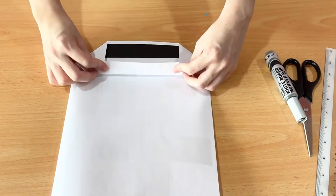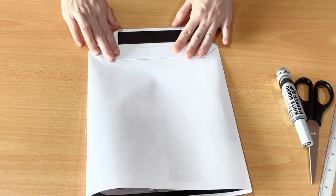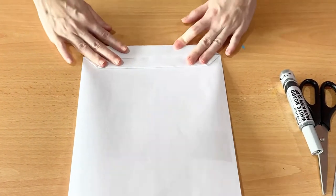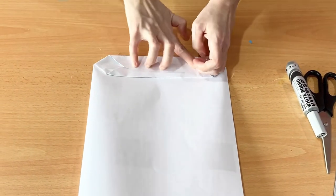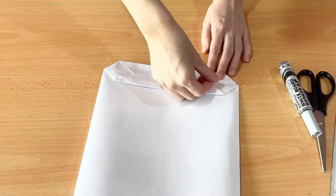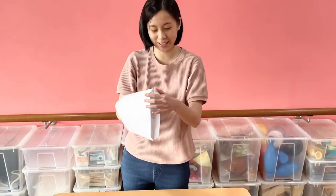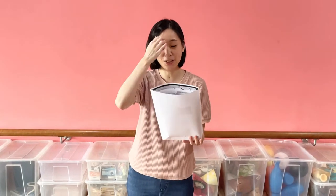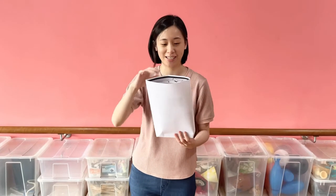Next you fold the flaps down — fold this one down first and then this one down. Then use some scotch tape to stick them together. And now you have a paper bag!